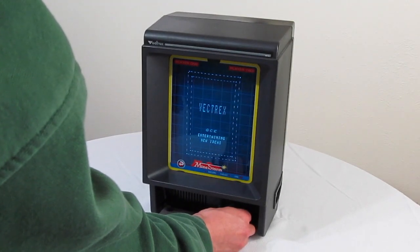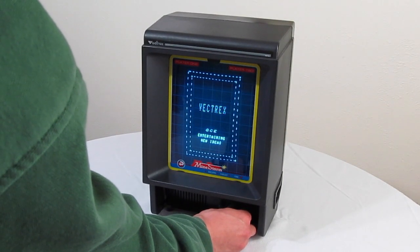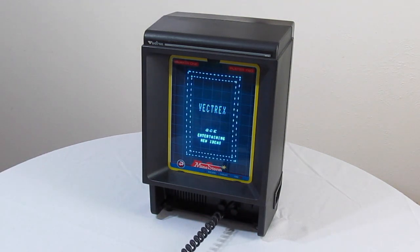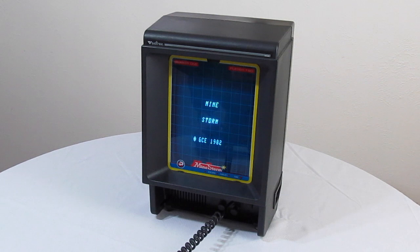The Vectrex magic starts when you turn on the system. A little jingle plays with the startup screen, and the fidelity is surprisingly good. It sounds significantly better than other systems of the time.